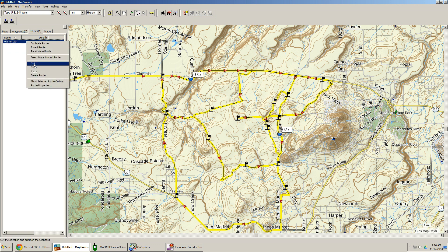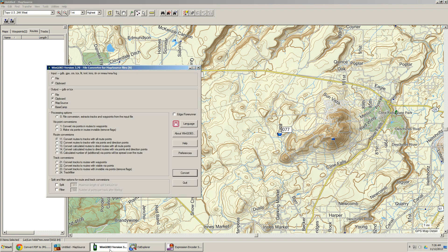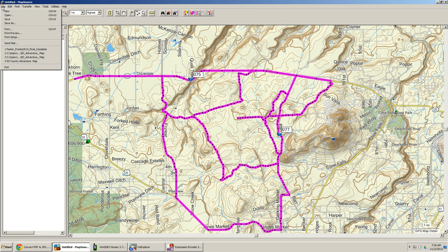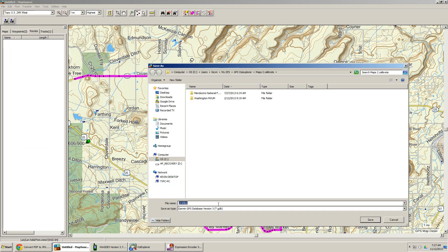I've got the route highlighted. I right-click and cut it, then go to my conversion tool — WinGDB3. The input is from the clipboard and the output is to the clipboard, and I've selected 'convert routes to tracks with all route points.' It says it's done. Going back to Mapsource, I push Paste — there it is, it's all a track log now.